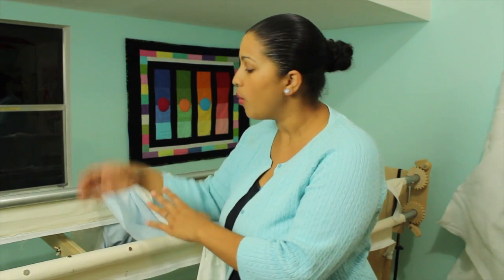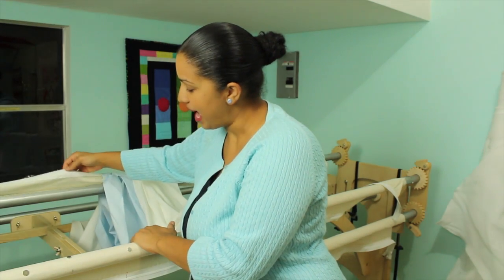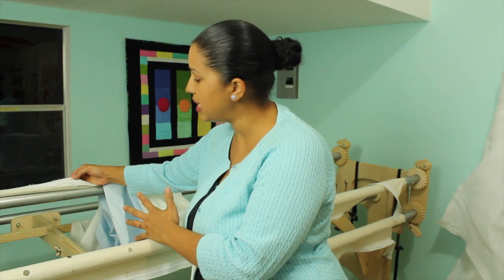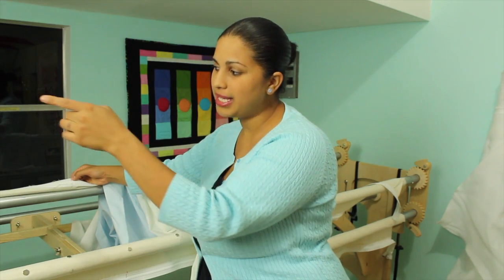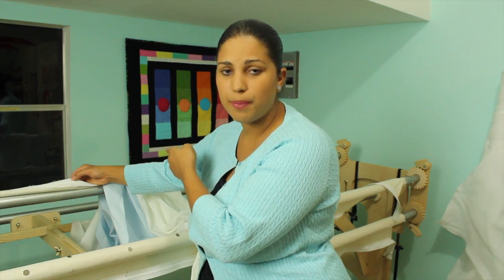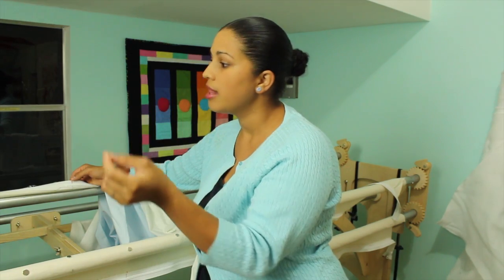I'm at my long arm machine getting ready to load the backing onto the rollers. When I got the machine it came with these zippered leaders or aprons. The loading method is: you fold up your backing fabric, line up the center marks, and sew one edge of your backing fabric to one edge of the zipper tape. You take this off, go to your sewing machine, and once it's sewn on with a long straight stitch, you zip it back on and everything is nice and even.